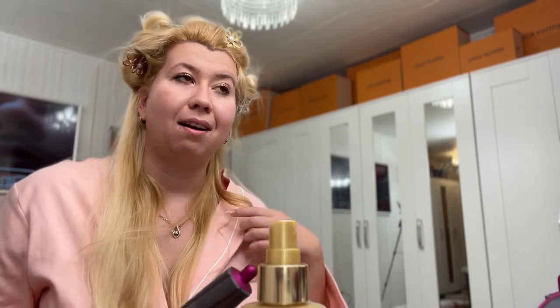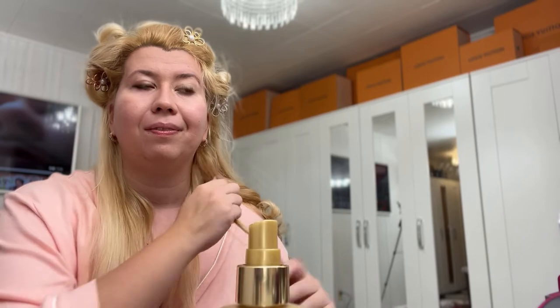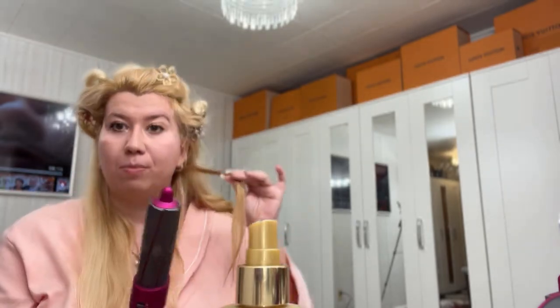I'm thinking I actually really needed the other one. But this is the thicker barrel, so you can compare the thinner curls to the thicker curls. Let's do one more thick, and then we'll do one more thin again.